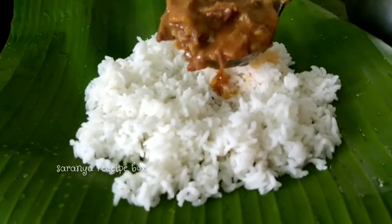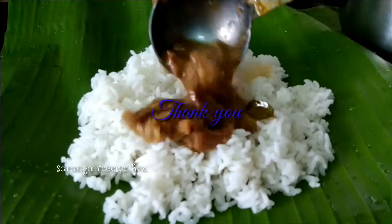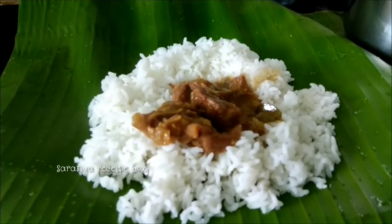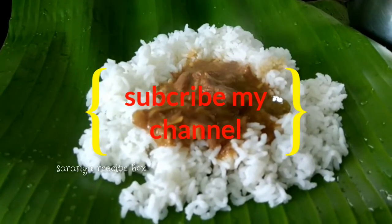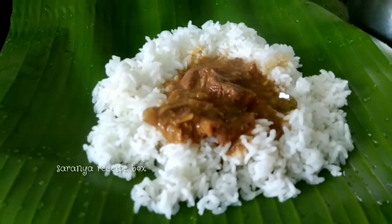Try this mutton curry at home and share your feedback with me. Thanks for watching my video. Do give a thumbs up and subscribe to my channel, and click the bell icon for more updates from my channel. Have a good day!